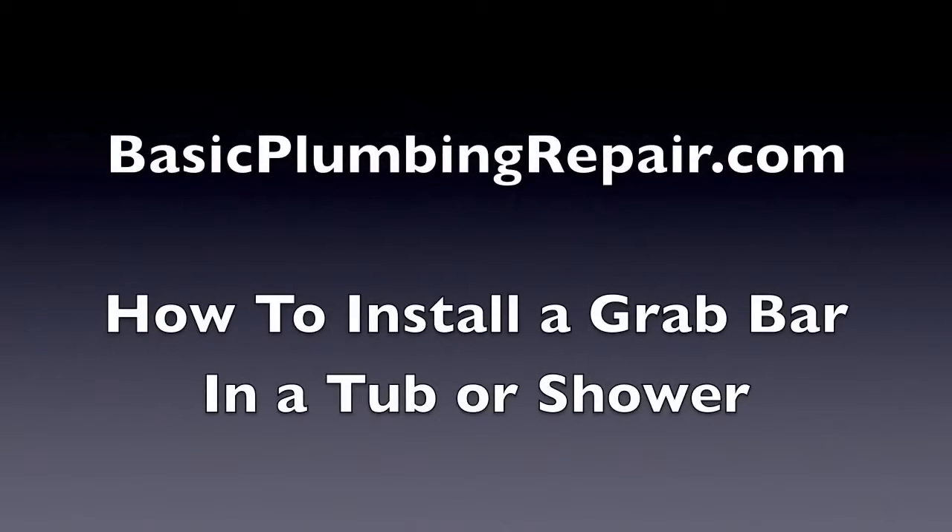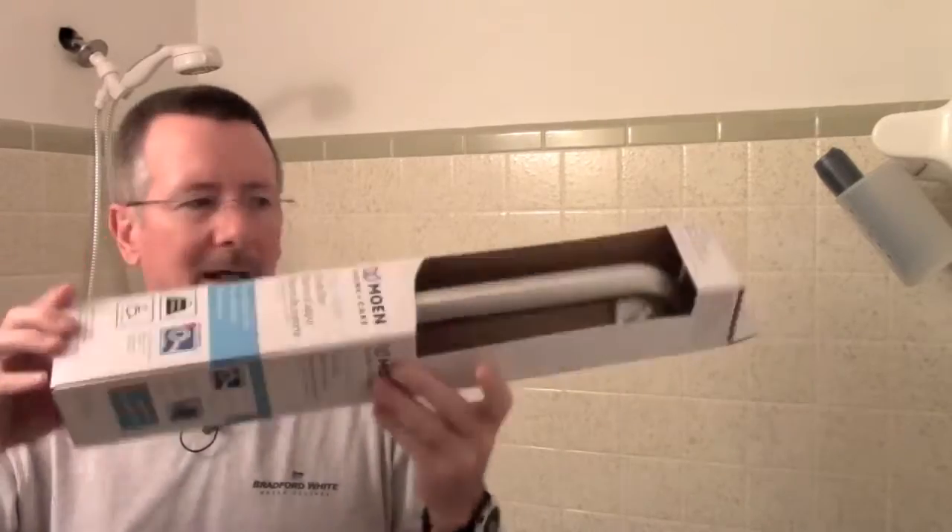In this video I'm going to show you how to install a grab bar in your tub or shower. Welcome to Basic Plumbing Repair. We're going to talk about how to install a grab bar — like a handicap grab bar — in a tub and shower. This will help if you have aging folks or people who have trouble getting in and out of the tub or shower.